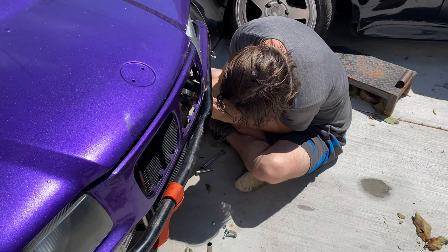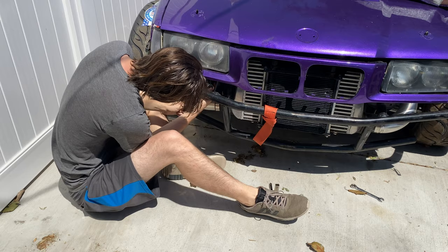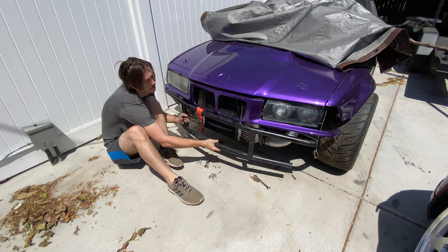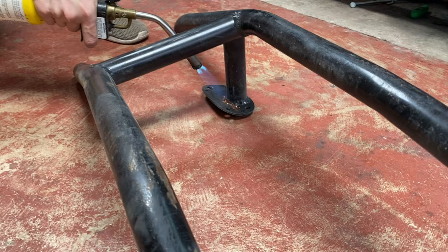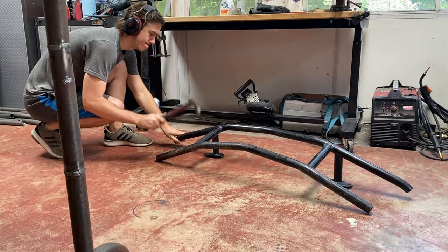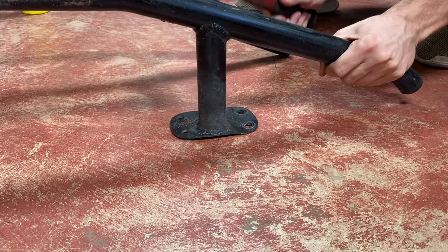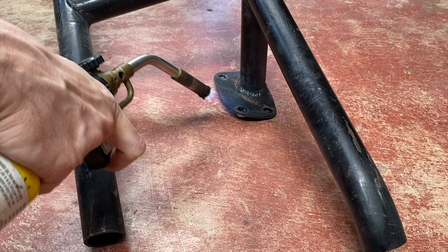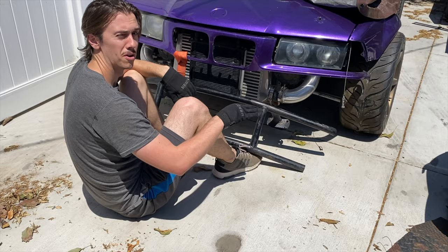Ouch, that hurt. So now that I've straightened it for the first time, we're going to do the initial mock-up. I do suspect that the mounting point back here is crooked, so we'll just see how it fits.